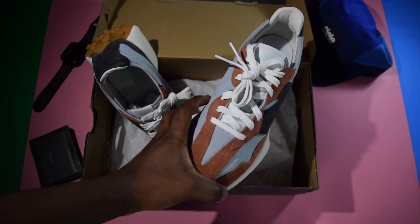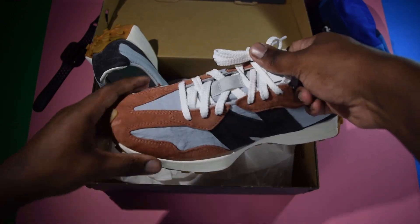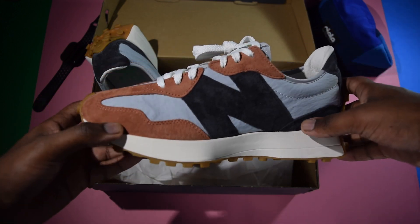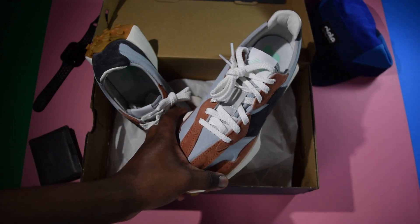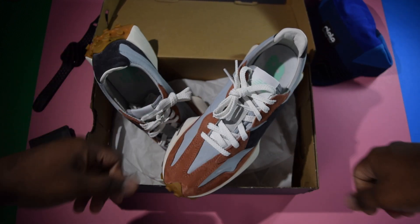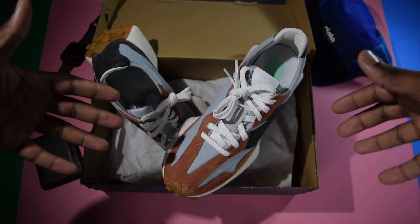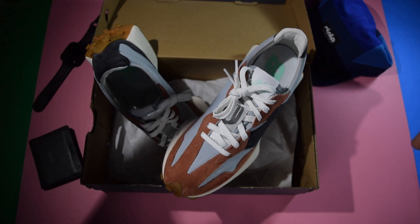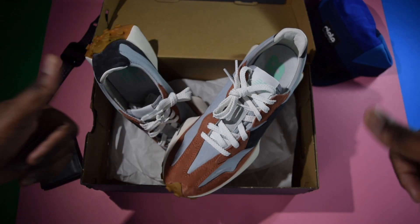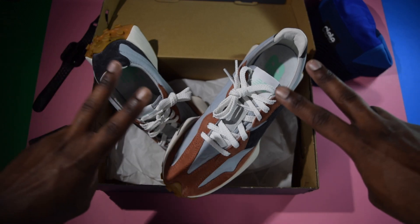Otherwise, that's it for our first look at the New Balance 327s in this wonderful burnt orange, navy, and baby blue colorway. Once again, thank you guys for tuning in. Hope you enjoyed the video — if you did, be sure to like it, maybe leave a thumbs up, maybe subscribe if you want to see more shoes at random. I'll try being more consistent now that classes are over. Otherwise, take care, have a nice day, stay safe, and peace!